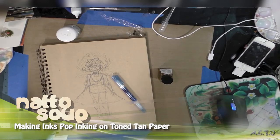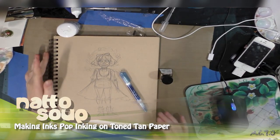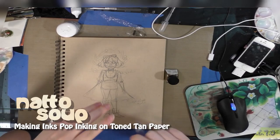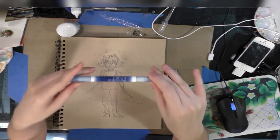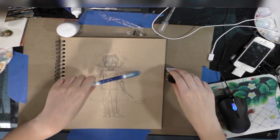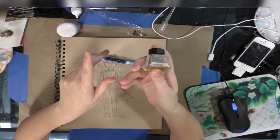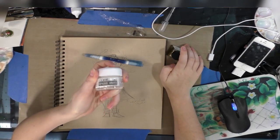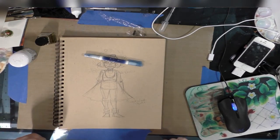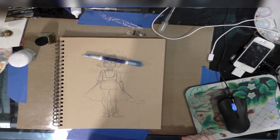Hey guys, so in honor of Inktober we're going to do an inking project today. The materials you're going to need to follow along are some Strathmore tone tan paper, a Sailor Mitsuo Ida double-sided brush pen slash fude pen, Windsor Newton gold ink or the gold ink of your choice, Copic opaque white or the white gouache of your choice.